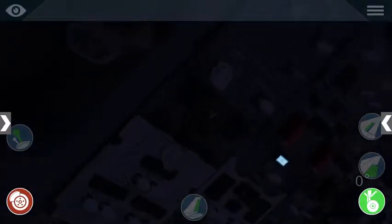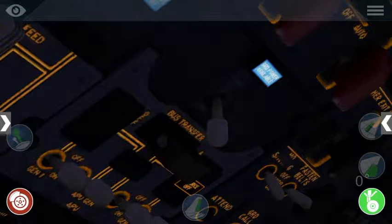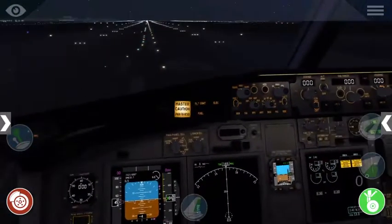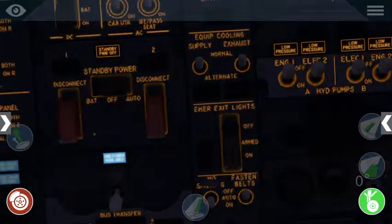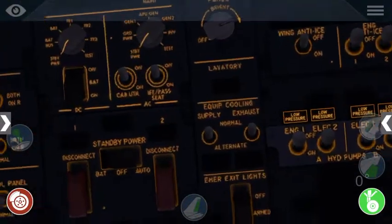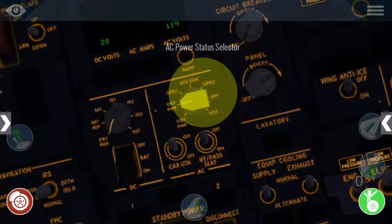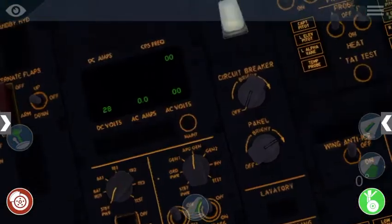Alright, so we're sitting here in the flight deck and first things first we're going to go ahead and switch our ground power to the on position and fire up our battery here. We're going to go ahead and get our standby power to auto and the aircraft is now using auxiliary power from the ground. We'll go ahead and set up our APU generator here and turn the AC power status selector to APU gen, as we will be firing up our APU here momentarily and we want to make sure that we have that ready to go.